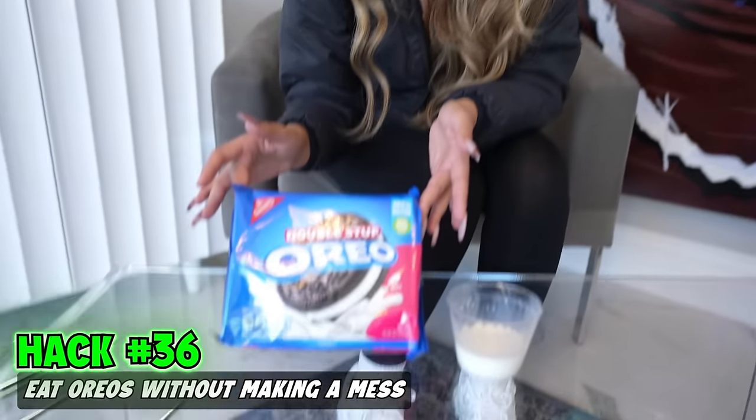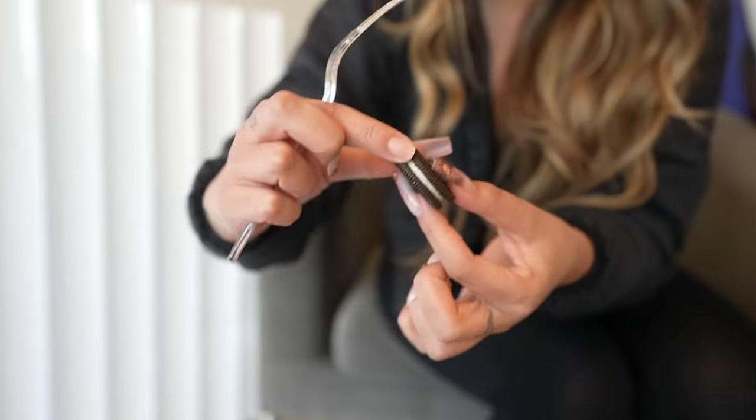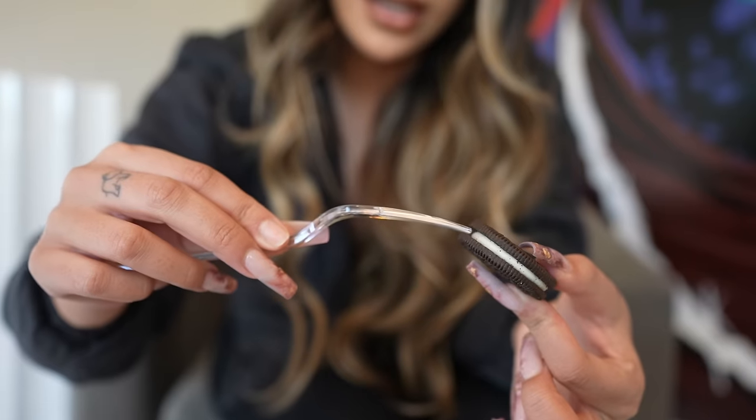This is a hack to easily eat Oreos without making a mess. All you need is a fork — take your Oreo and put the fork in the white stuff. It works.